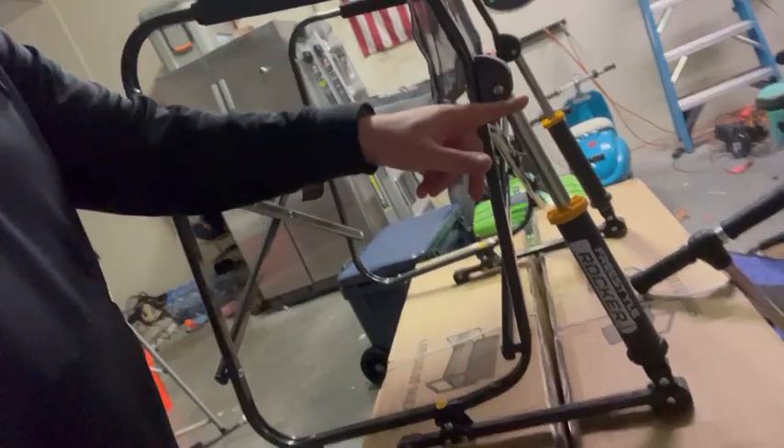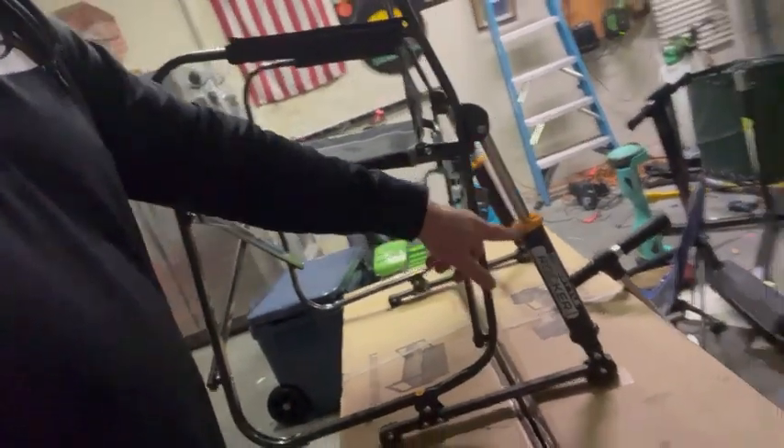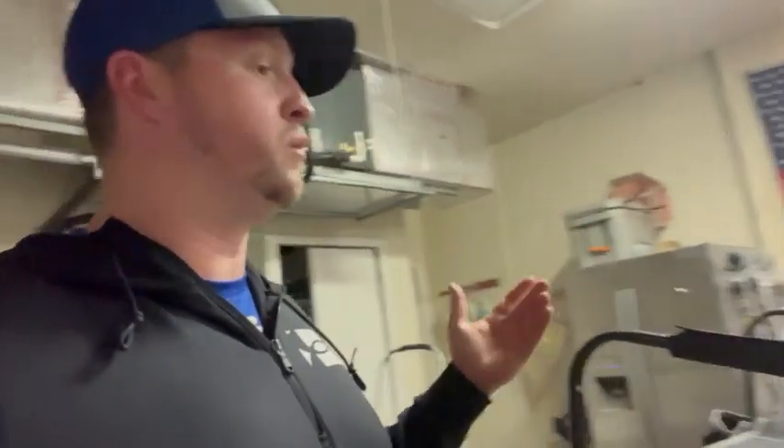Now, there's some stuff about this that's fantastic and I absolutely love. First of all is the fact that it has these built-in shocks that allow you to rock, and they're super smooth and they work really well.